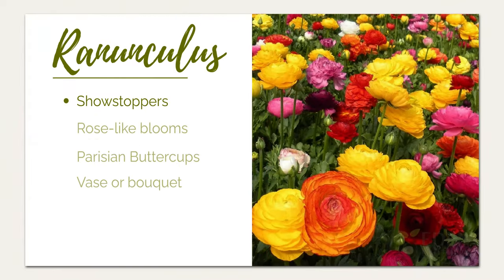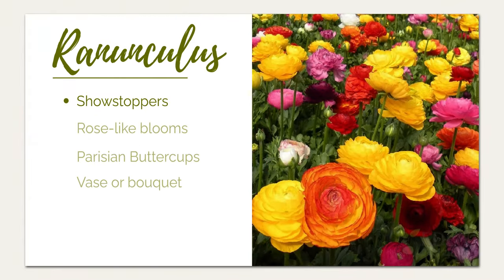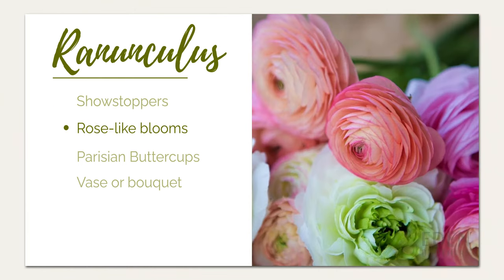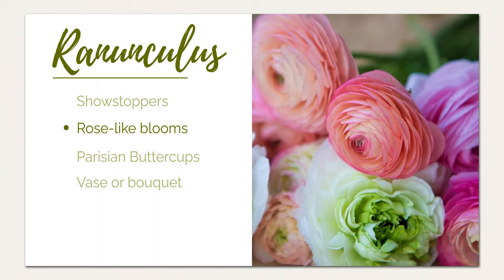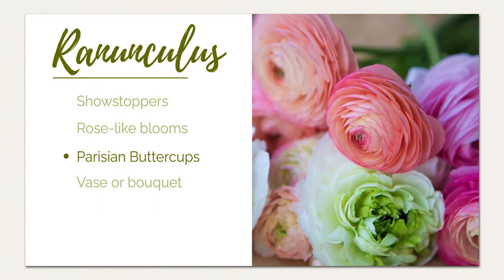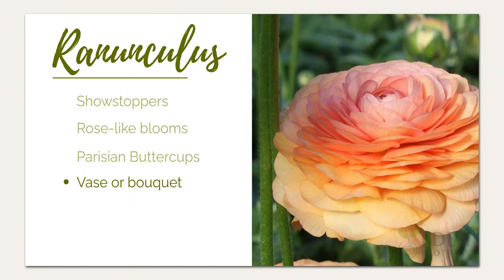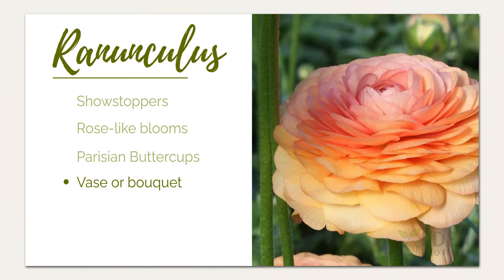Ranunculus flowers are absolute showstoppers in the perennial garden. Layered petals create a rose-like bloom that come in a range of colors from soft pink to deep blackish red. Sometimes called Parisian buttercups, they make lovely cut flowers for any vase or bouquet, so photographers and florists love them as much as gardeners.